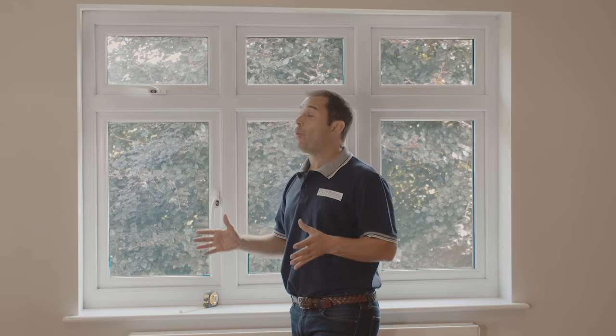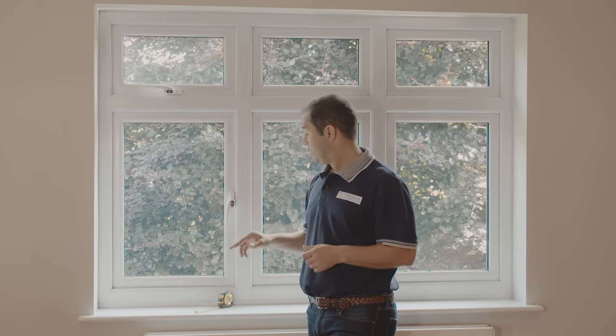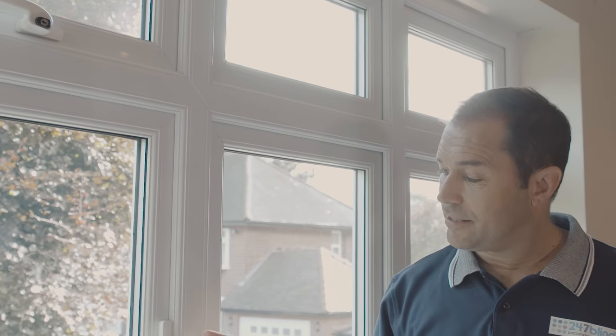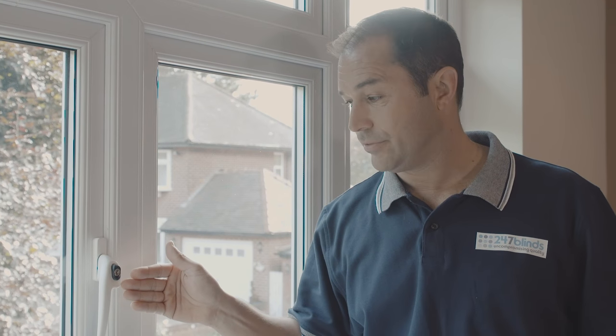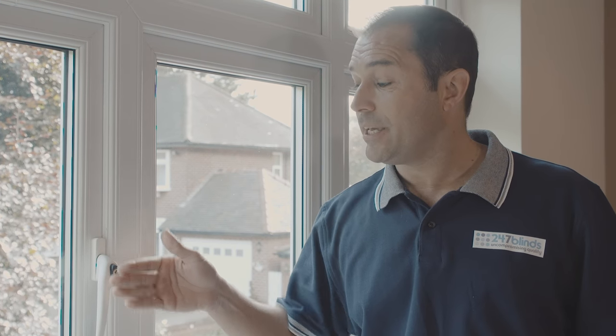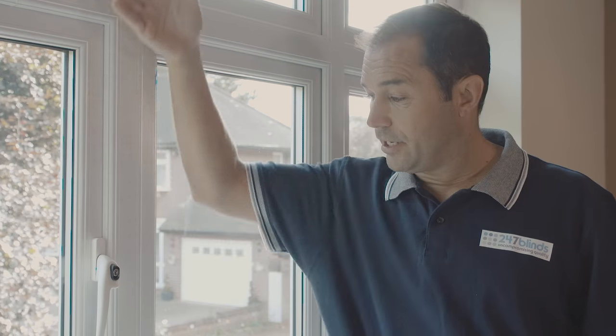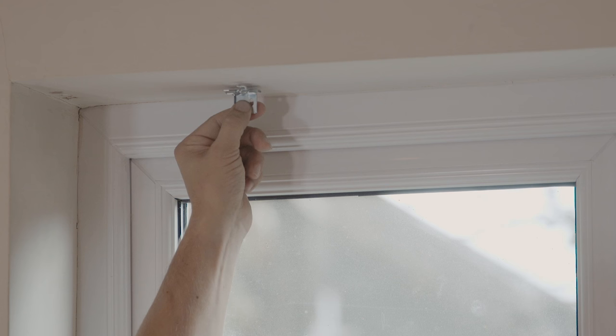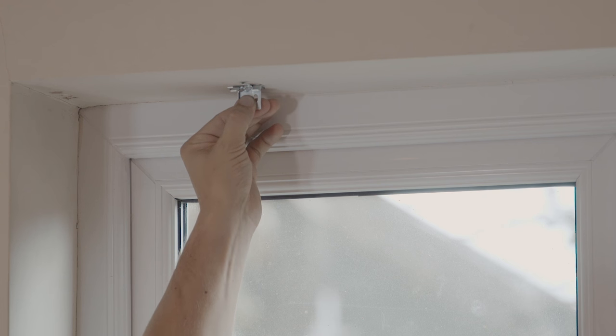When you're deciding where to seat the brackets within the recess, it's important to consider any potential obstacles — things like window handles or locks. As you can see in this case, this handle is sitting about three centimeters forwards from the back of the window frame itself. So when I come to mount the brackets, I want to put them approximately four centimeters forwards. This will give me a good clean drop every time the blind is used. Let's install the first bracket, starting four centimeters from the back of the recess.